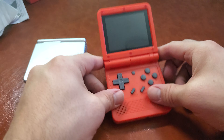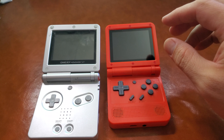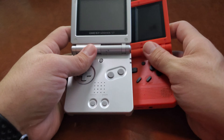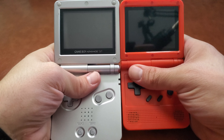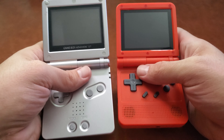Let me show you what it looks like on the inside compared to the SP. Size-wise, it is definitely slimmer — a little smaller — but it's really close in size. The screen looks like it is just a tiny bit bigger, which is nice. I like that it has a slightly bigger screen.